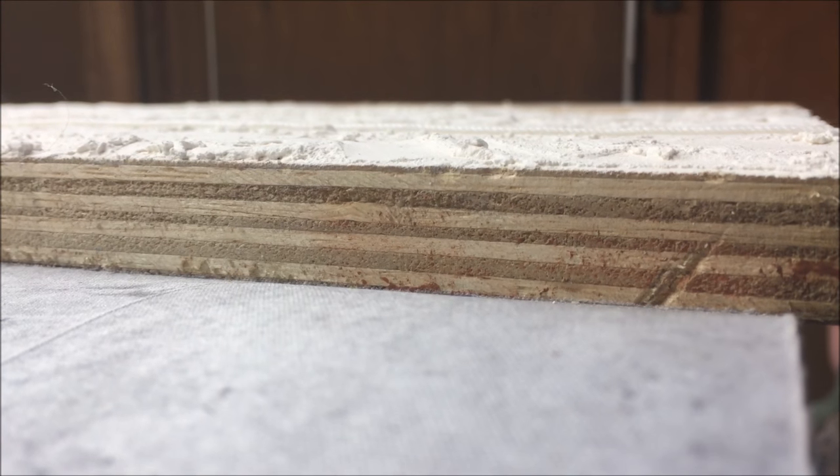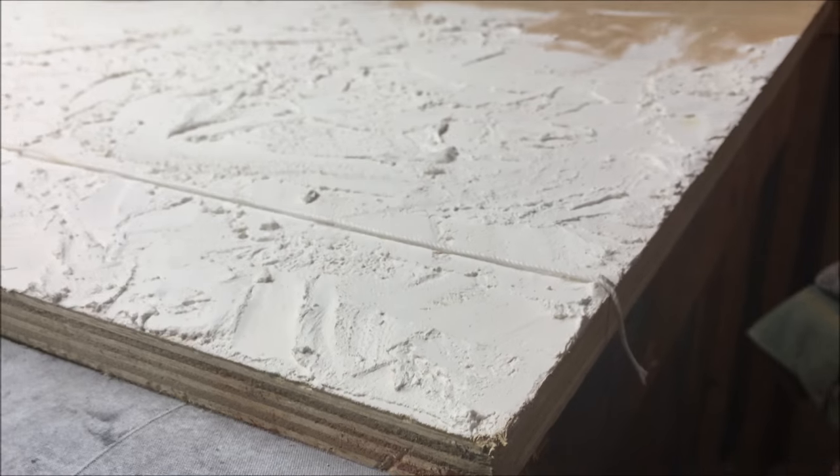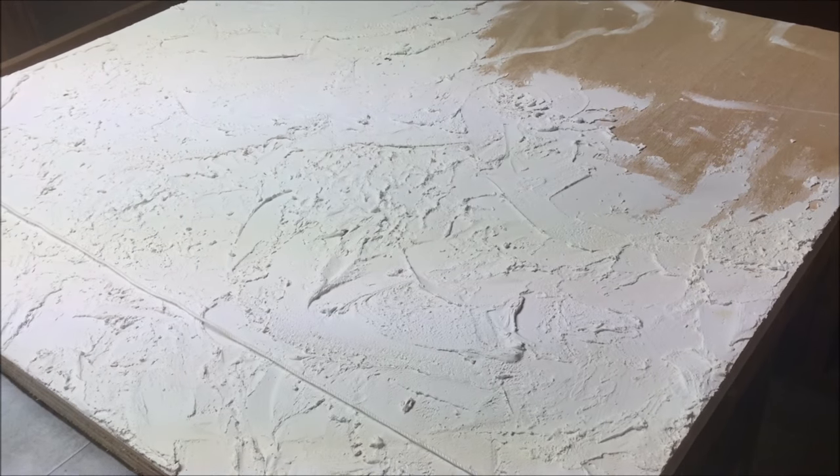I got a 2x4 sheet of wood that was free or very heavily discounted at Home Depot in the excess lumber section. So this is super cheap to build.